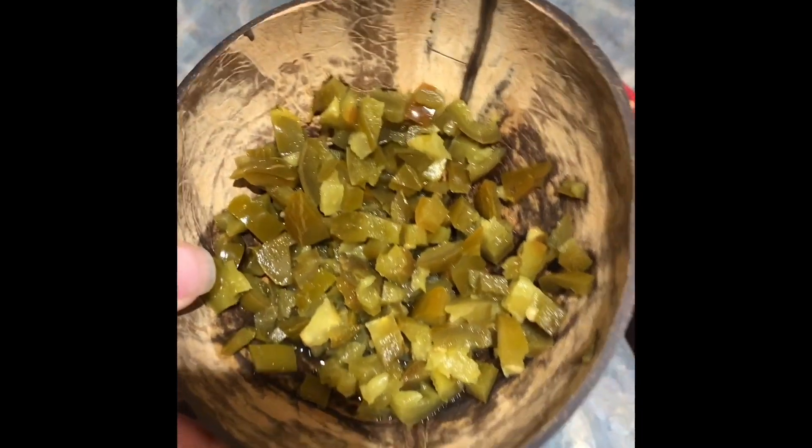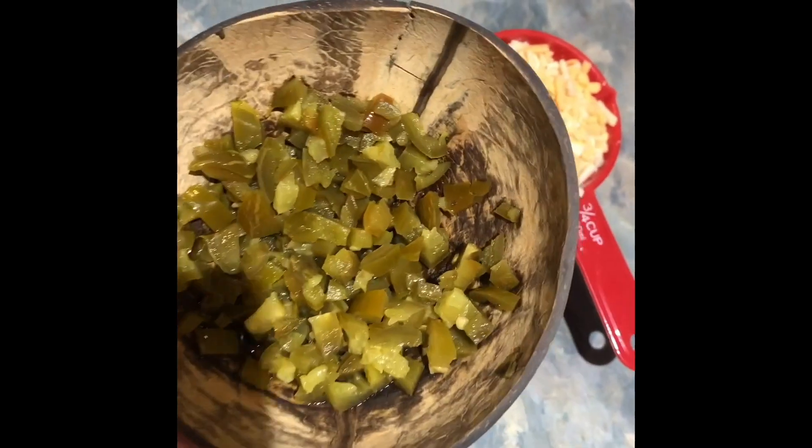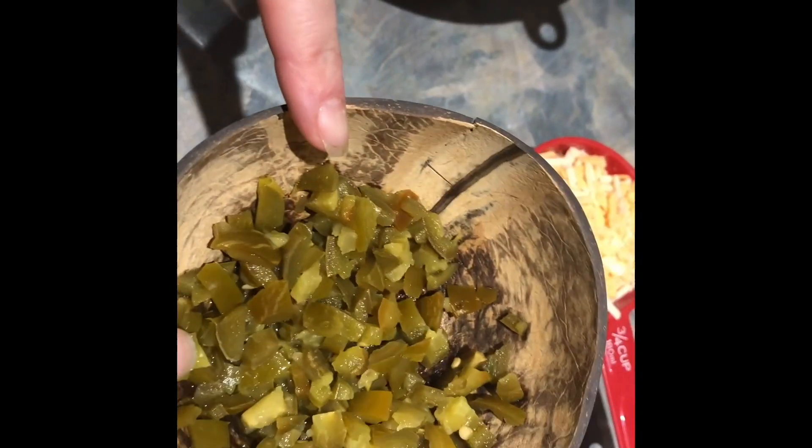The recipe calls for three fresh jalapeños, chopped and deseeded. I never use fresh — I always use the pickled ones and it turns out just as good, and it has no real heat. It just has a nice flavor to it. I think I used probably three or four tablespoons, just chopped them up with some scissors.